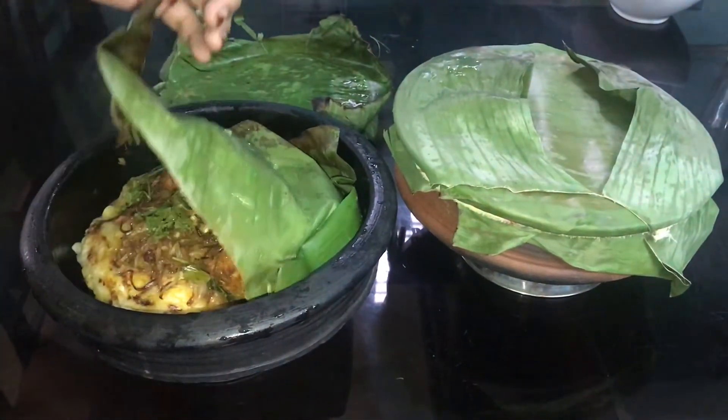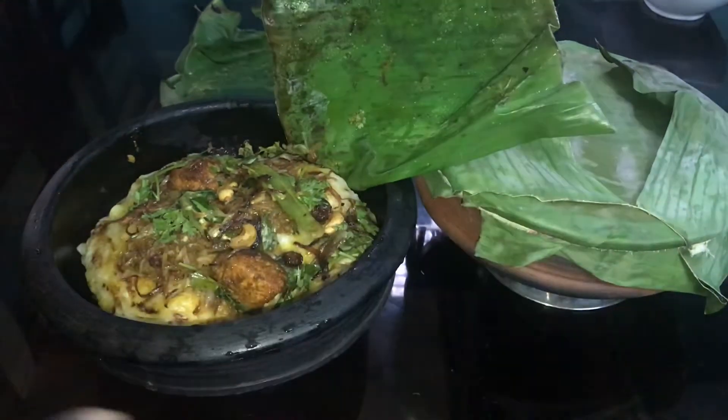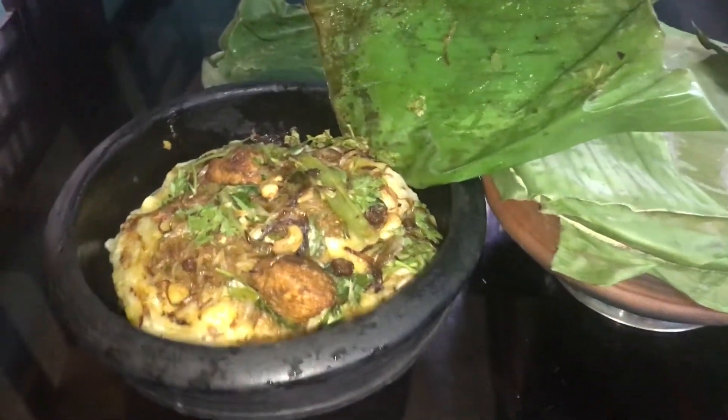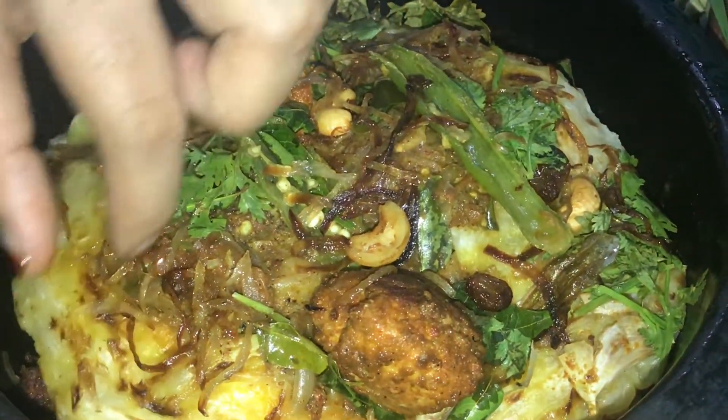Wow! This is very nice and has a good smell. In this video I will not include smell, but it has a good smell. It is very soft and very tasty.